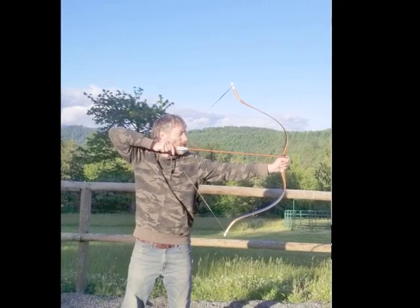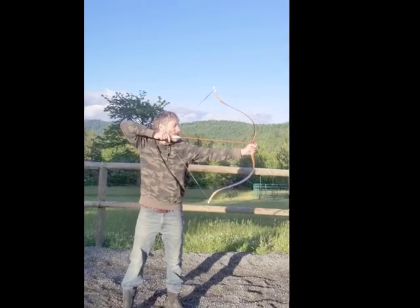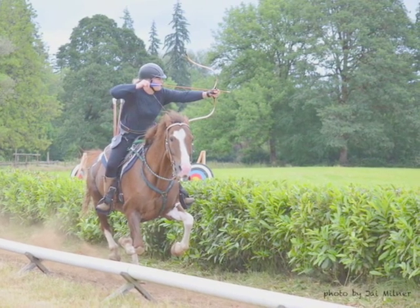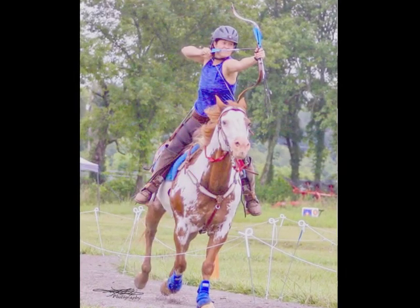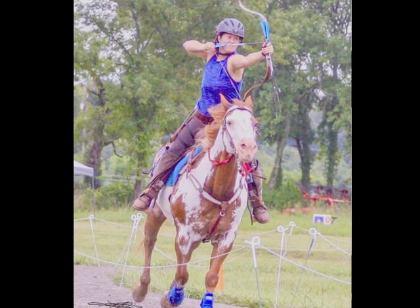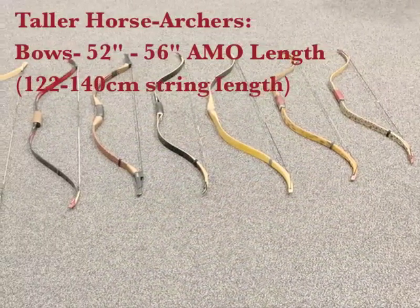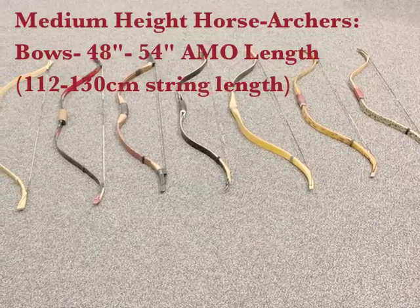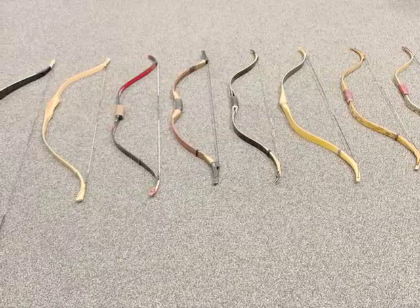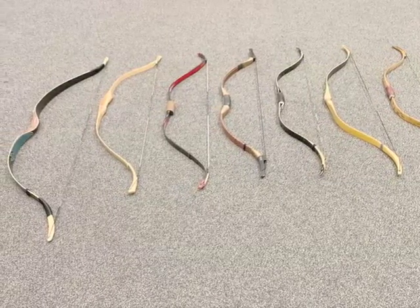Bow size is largely personal preference. It's important to shoot a bow large enough to pull back to your draw length smoothly without stacking, but small enough that it won't be overly cumbersome from horseback. A smaller bow tends to feel snappier and faster but can be harder to control for less experienced archers, while a larger bow is more forgiving and accurate for some, though a little slower. Taller archers often use bows between 52 and 56 inches, medium-height archers between 48 and 54 inches, and shorter archers between 46 and 52 inches. Thumb, Persian, and Slavic release shooters tend toward the smaller end, while three-finger or Mediterranean release shooters often prefer the larger end.